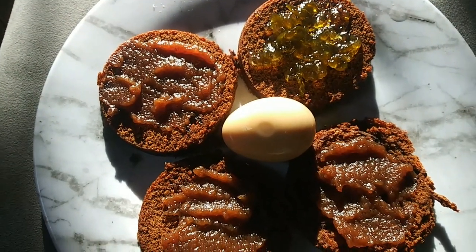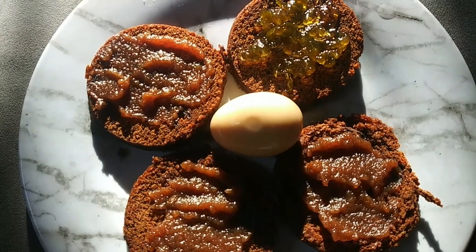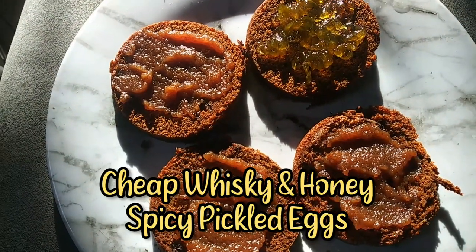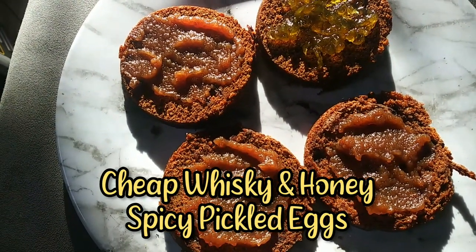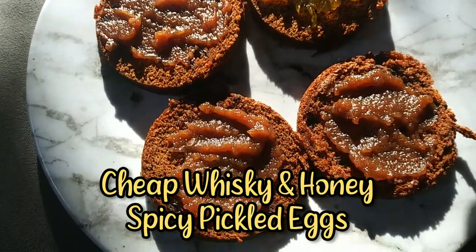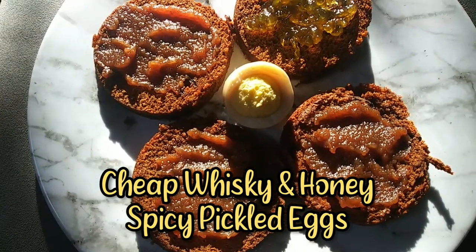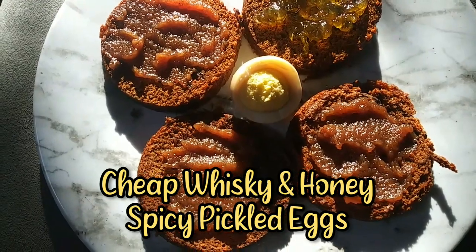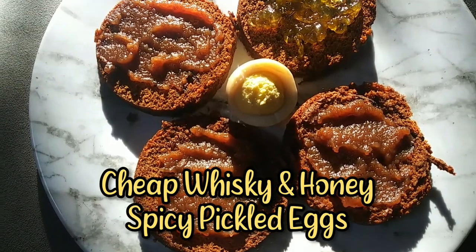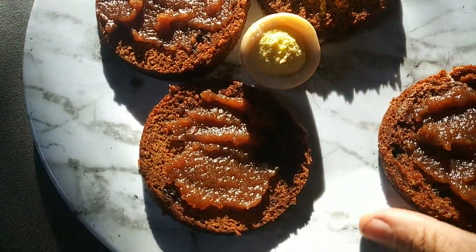Mary made that jalapeño jelly for me. Oh my gosh, that stuff is so, so delicious. I've almost eaten it all up, it's almost all gone. So let me try this. They're not bad. I think they need to sit a little bit longer. That's pretty good though. I got to tell you, not bad. It needs to be a little bit sweeter — I think they need to cure longer. So let me try a little bit of this.